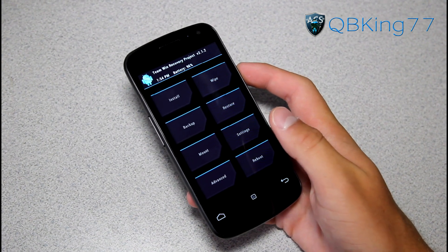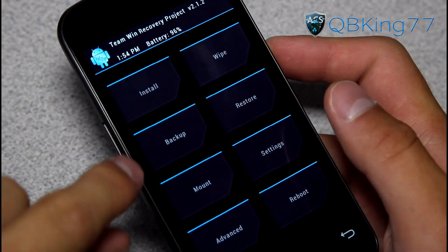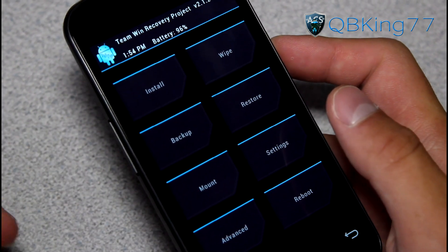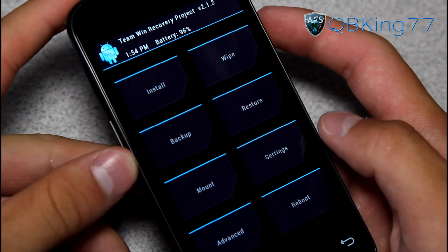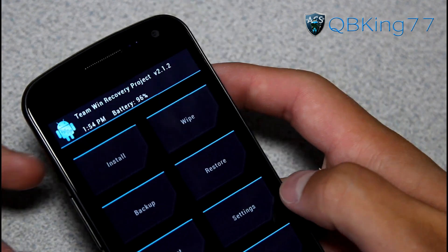As you can see, Team Win Recovery boots on up. First of all, I highly recommend making an Android backup first — just press the backup button and make an Android backup. That's what I highly recommend for everyone. I already have one, so I'm just going to go ahead and install this ROM.